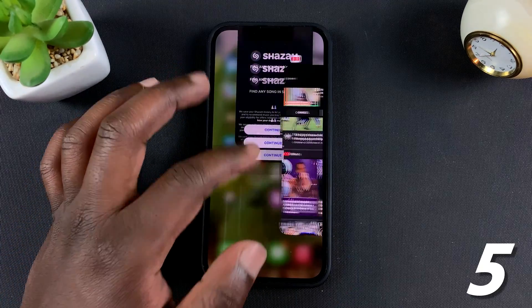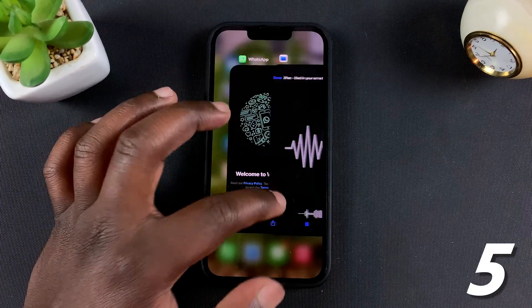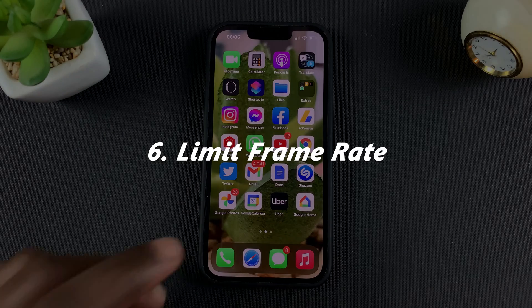Make sure you close these apps so they stop draining unnecessary battery juice from your iPhone 13 Pro's battery. Keep closing all the apps running in the background.